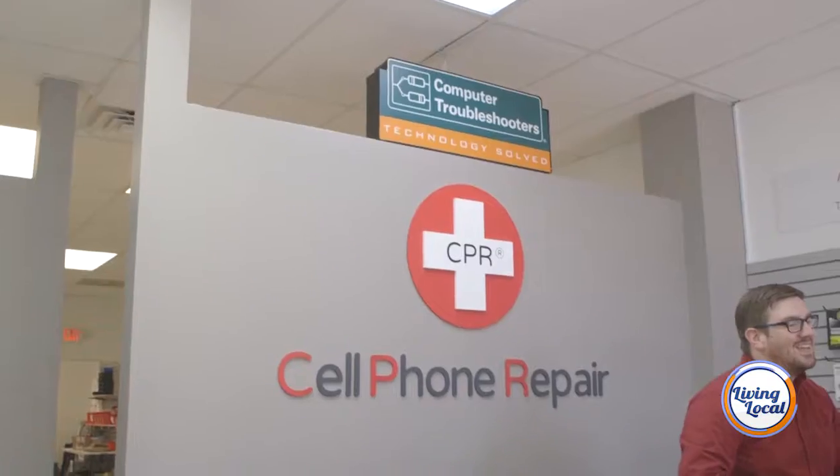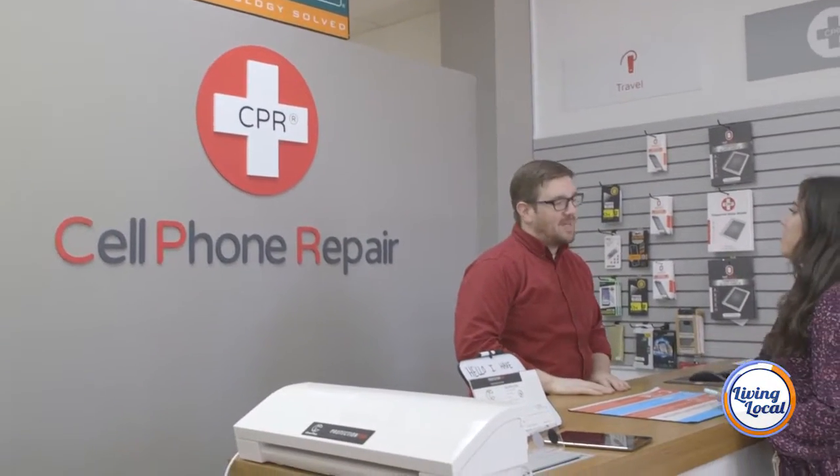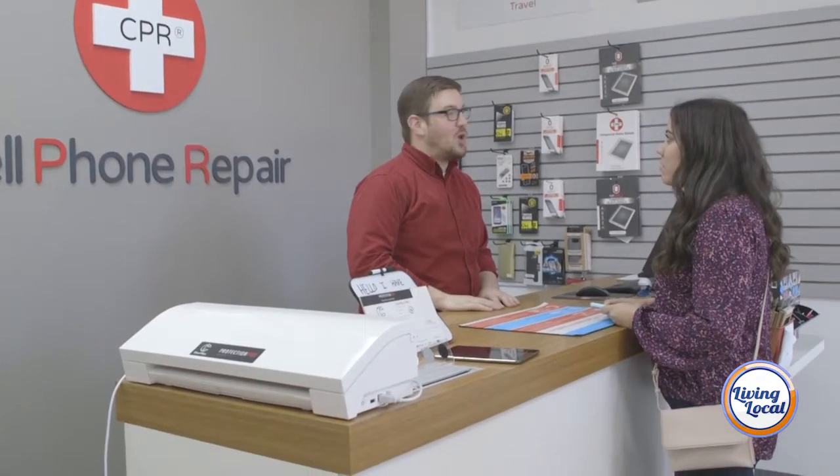It sounds like you're kind of like a doctor in this. How important is it for the person bringing in the phone to tell you what happened? Incredibly important. We have our own line of diagnostic questioning that gives us a better understanding. If you see weird things going on and you don't let us know — no judgment — the more information you give us and the more you can answer for us, the better we can diagnose your issues.